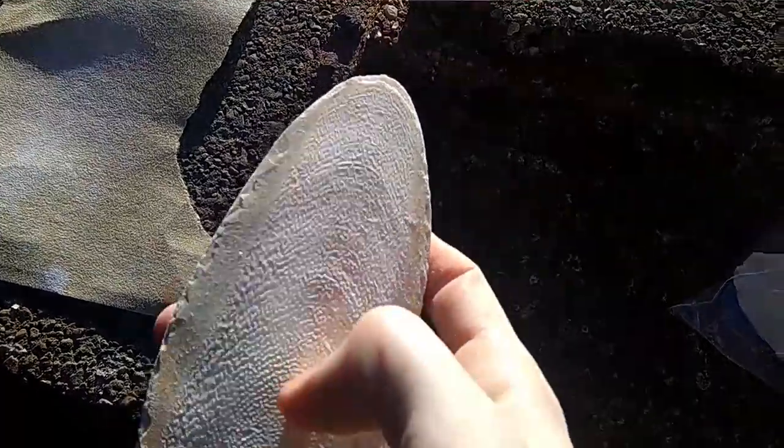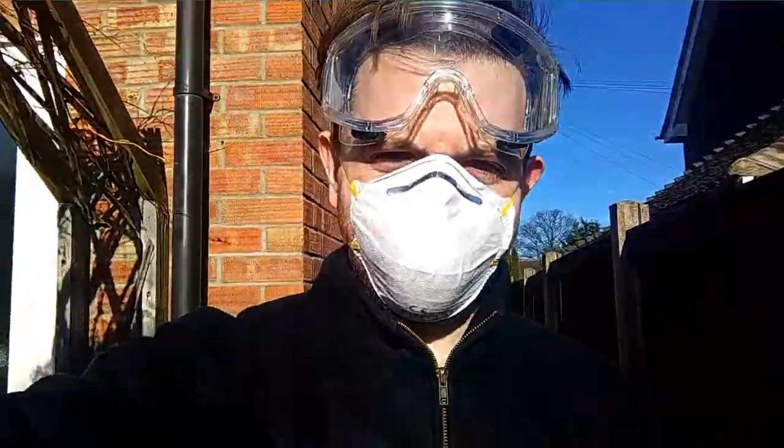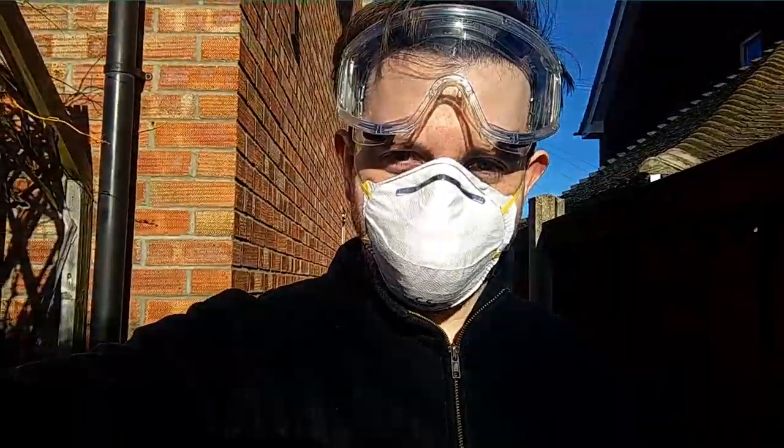Step one is obviously get some cuttlefish, get some sandpaper, and flatten one side of them. You get this sort of hard side and then this soft side, and you want to flatten two of these sides. It's quite dusty, hence the mask - I don't want to breathe any of that in. I'm also being a bit extra careful and wearing some big eye protection.